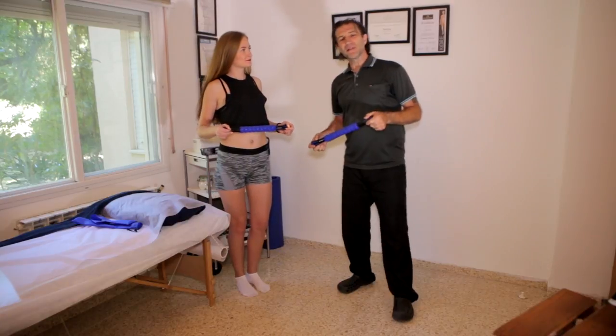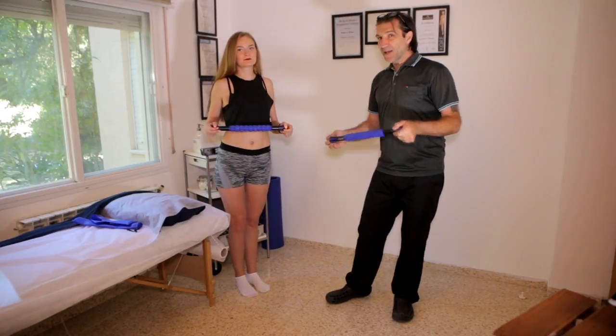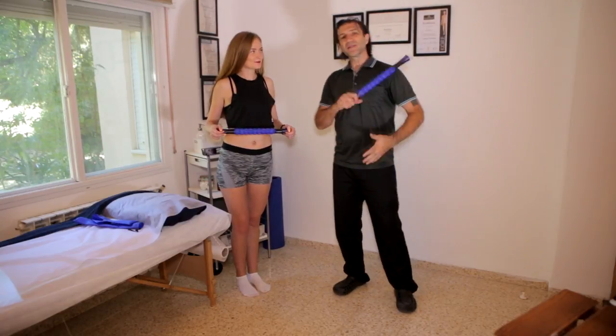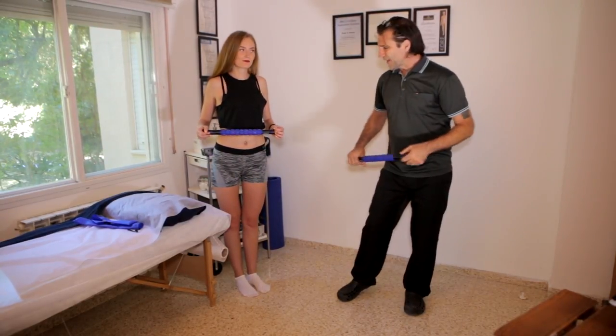I'm going to start by showing Lisa how to use the speedy relax muscle roller stick to release some of those aches and pains around her body. Let's start with the leg.